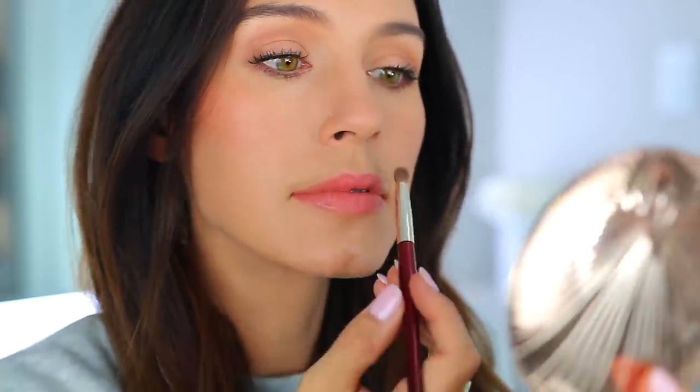This next trick also has to do with bronzer, and I forgot to do it today — so I notice the difference. It's actually using bronzer in a completely different way: taking your favorite shade of bronzer with a small pencil-type brush and going very subtly around your lips on the outside, like around your lip liner. It makes your lips look so much more full. When I remember to do this, I swear my lips look so much better.